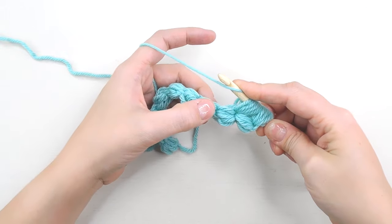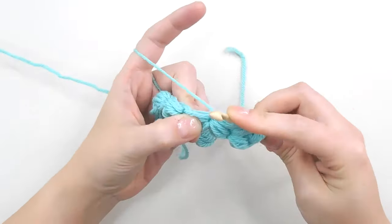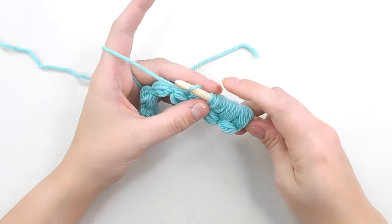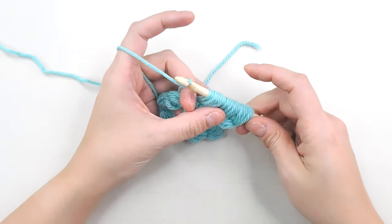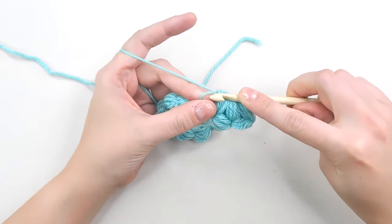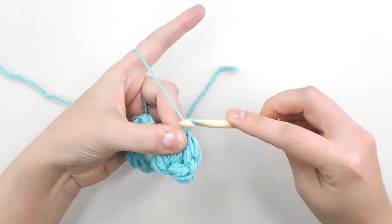We're going to do that one more time — go in over here and pull up another eight loops. One, two, three, four, five, six, seven, and eight. Now we're going to pull through all of these loops. You should have 24 loops on your hook. Just like we did with the first puff stitches, stick your finger through to hold onto this loop, then pull through the first set, pull through the second set, and pull through the third set. Then stick your hook through the loop you saved, pull your yarn through, yarn over and single crochet one, pull it tight, and chain one to secure it.